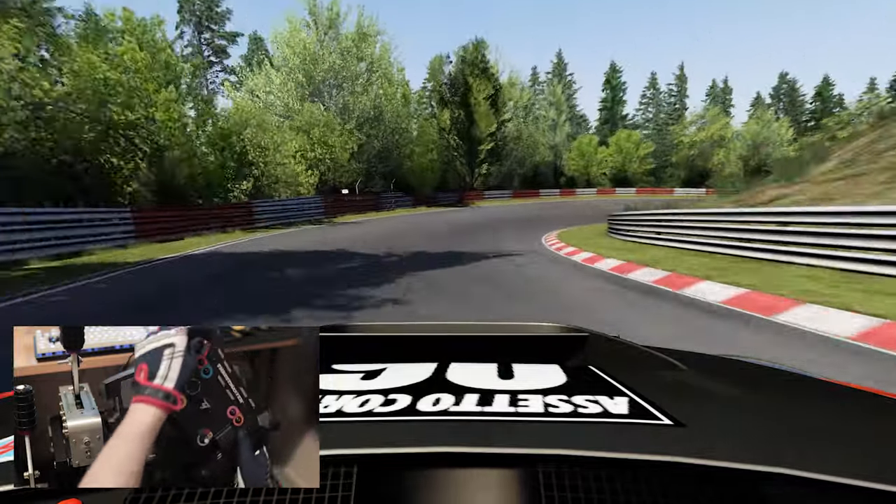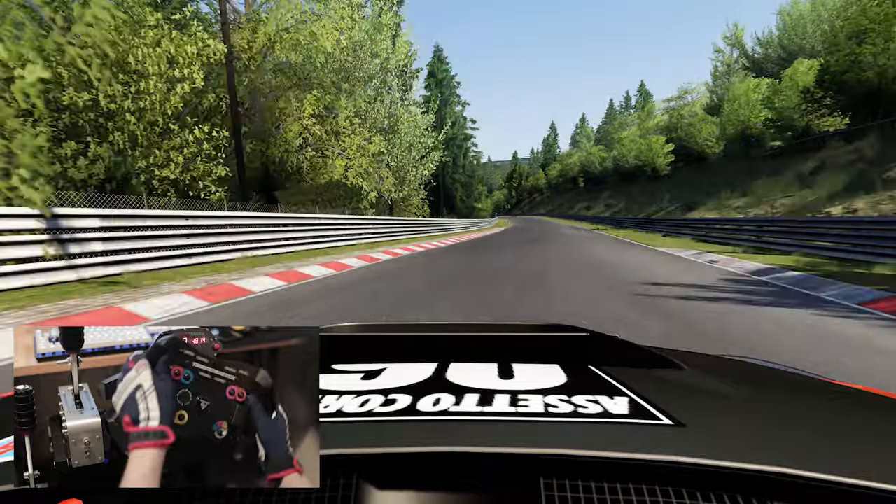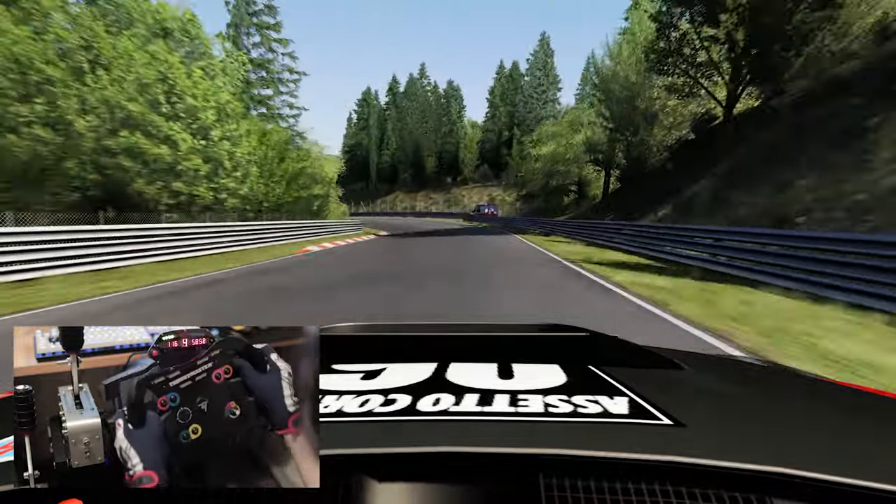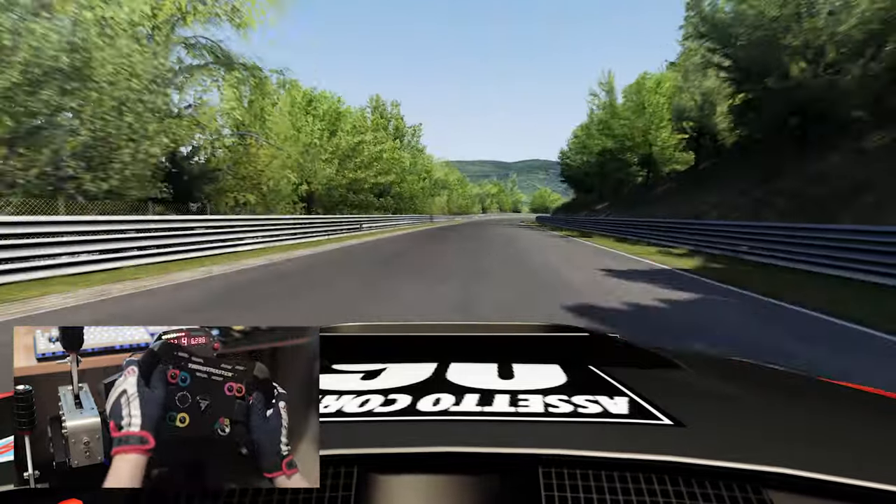As with anything DIY-esque such as this dash, these small foibles are to be expected. No doubt as the weeks and months go on, I'll get used to all these rather small inconveniences.